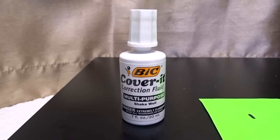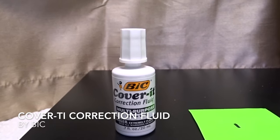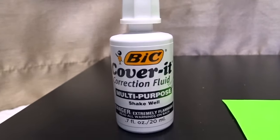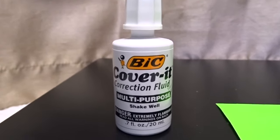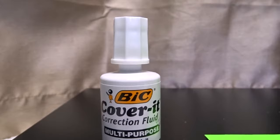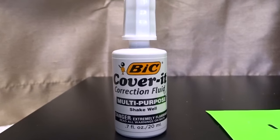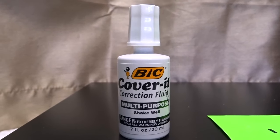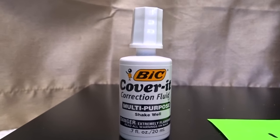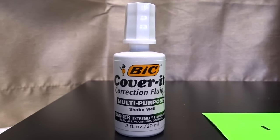Today we're going to talk about BIC Cover-It correction fluid — the white liquid you use to cover any mistakes you may have made in typing, or on forms where you wrote something wrong. Most of the time it's probably not used much when you're typing essays because you correct everything nowadays with the computer.